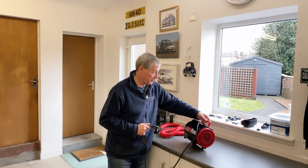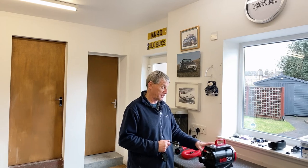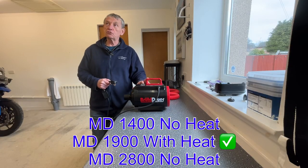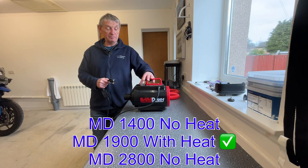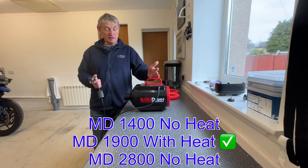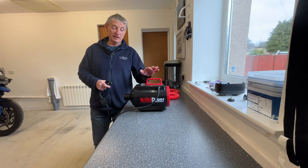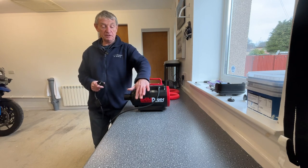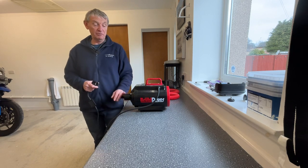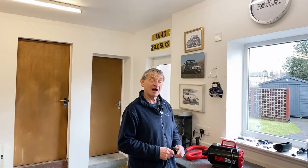They do three different models: the 1400, this 1900, and a 2400. The difference between this and the 1400 is that this one has heat as well as cold air drying — the 1400 only has cold air. The 2400 model is basically a twin of this with hot air drying, but it has twin turbos, making it more of a professional unit. I've used this one a couple of times now and it's absolutely brilliant — a real game changer.